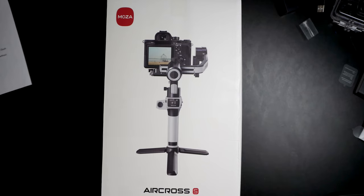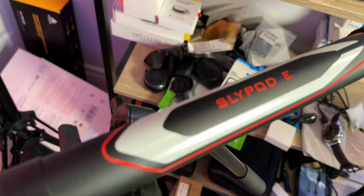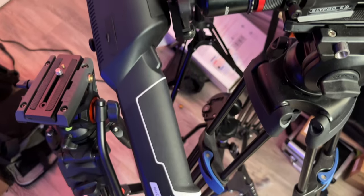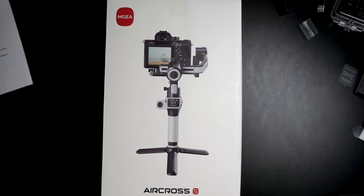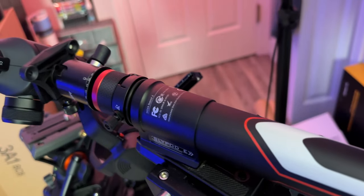I use a fair bit of Moza gear. I have a Slypod over here and a couple of their actual gimbals - that's an AirCross 2. Moza asked if we wanted to take a look at their upcoming AirCross S, and of course we said yeah because it's a new gimbal. They said because you use it with a Slypod, it should work hand in hand with it really well, and we actually use that combo - the AirCross 2 and the Slypod E - to get some b-roll shots every once in a while.